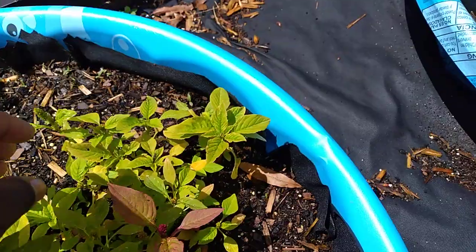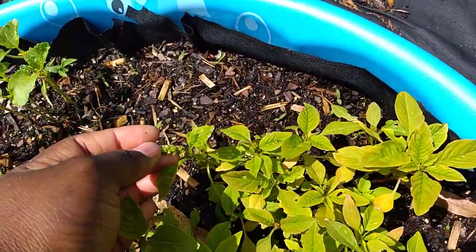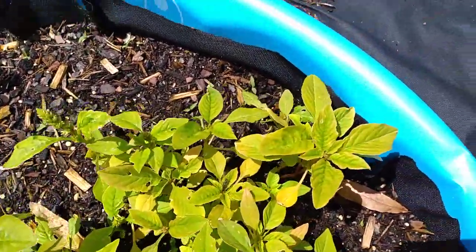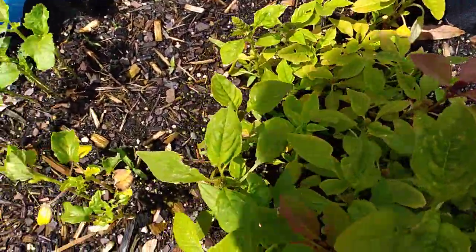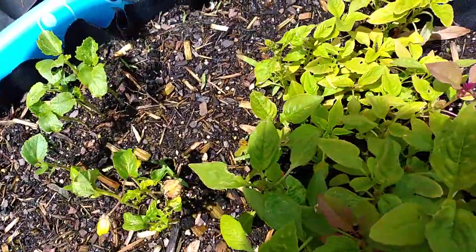They're both going to have different flowers on them. Alright guys, that's all I have — thanks for watching!